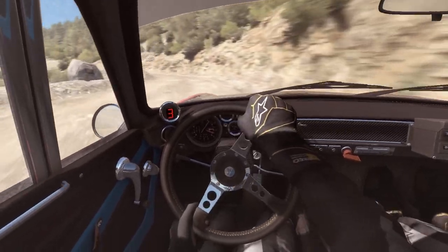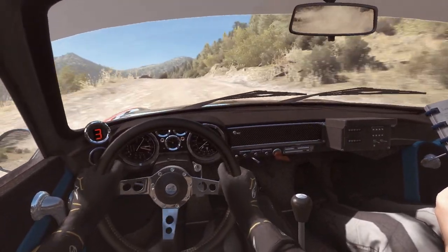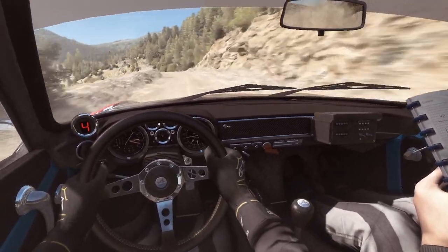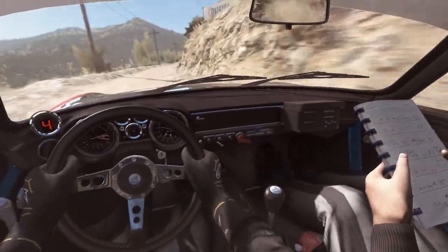Left 4, up on bad camber, 60. Keep mid-over, 2, press, right 6. Left 6, don't cut, 150. Caution narrow to the 5, don't cut bad camber, right 6, up 150.